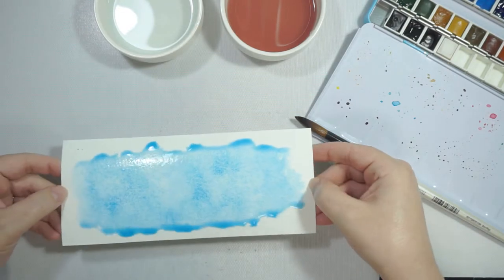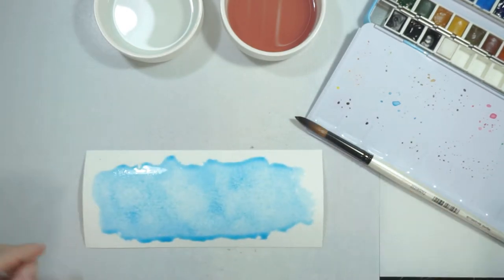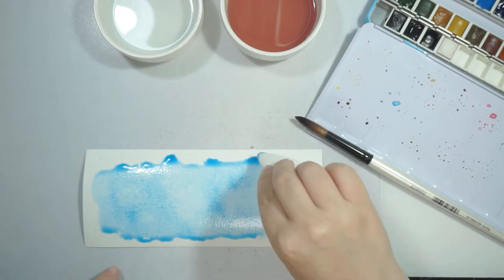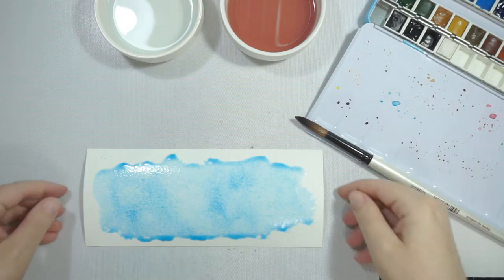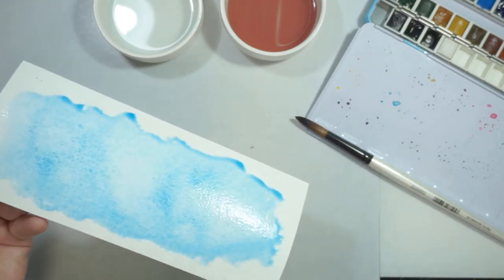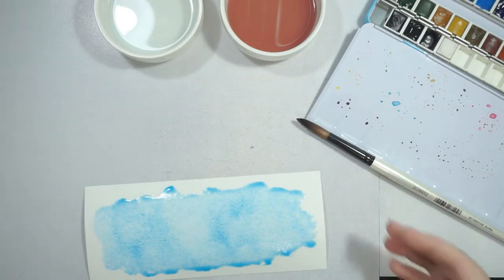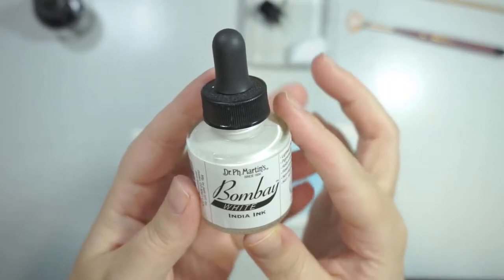Now that I've got the color on, there's obviously some excess liquid there. I did mop some of it up — on the other cards I didn't do that because I really liked the way it looked, but on this one there was just too much. I still played with it enough that it could move around, and where that darker pooling of color sits, when it dries it actually gives a nice dark line and that very watercolor look, which I love.